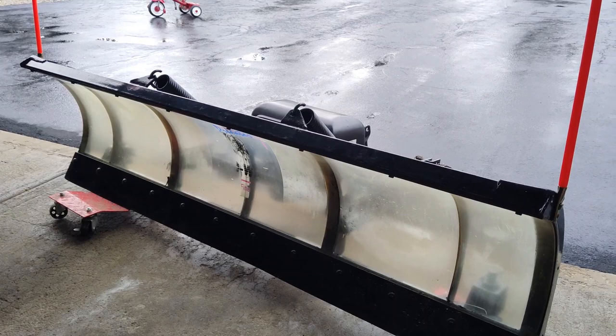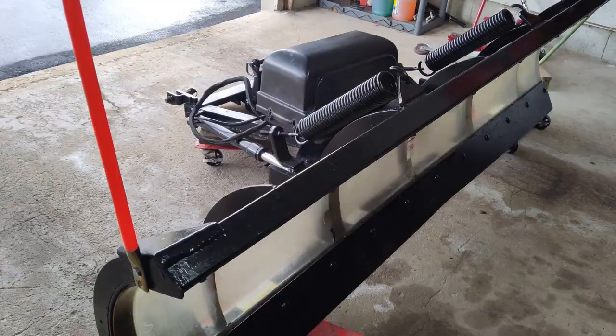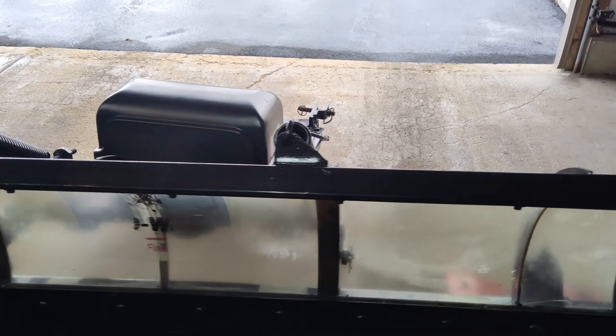Any half-ton truck could run this, no problem. Like I said, they're fairly light — you can pretty much move them around with a hand truck if you had to. These were produced from around 1994 up until about 2001.